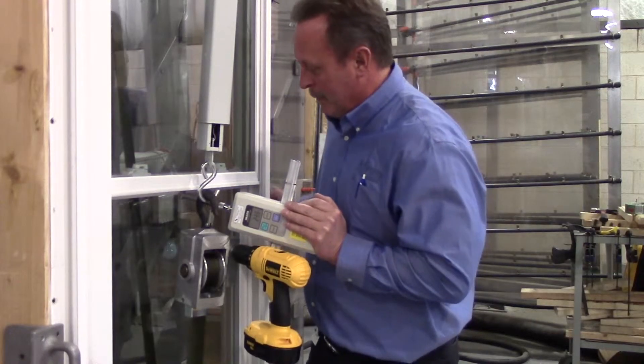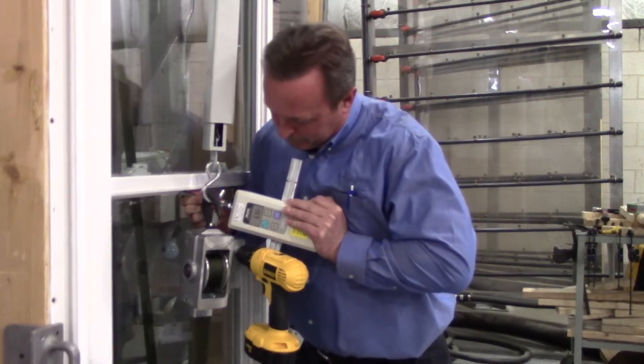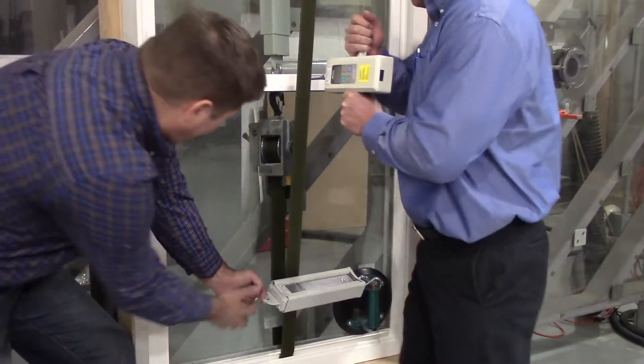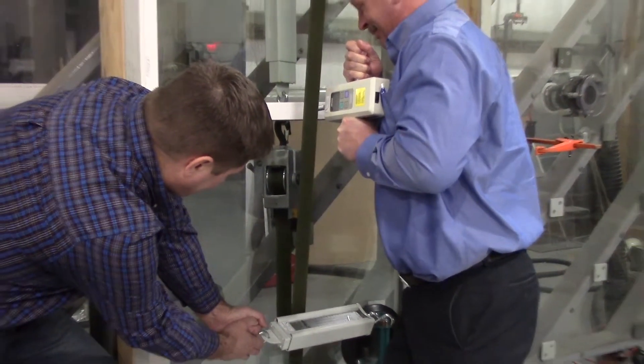Next, a secondary force is added to the inward or outward force on the upper or lower sash. Force is simultaneously applied to the meeting rail with a pressure gauge push rod, pressed and held for 60 seconds at 75 pounds.